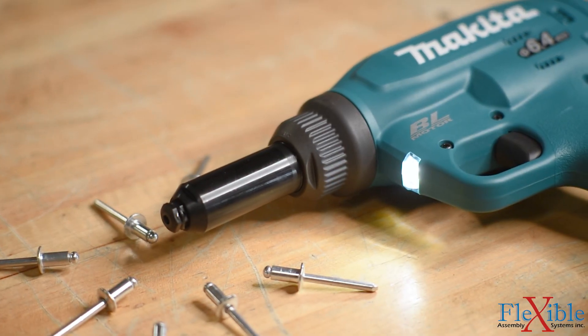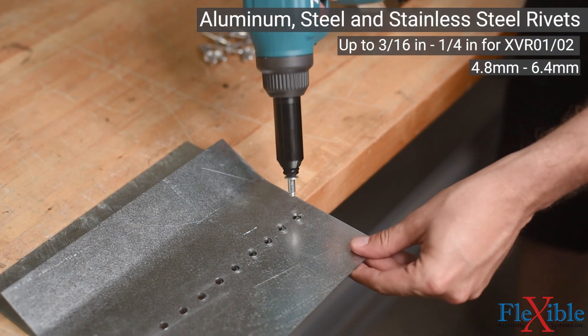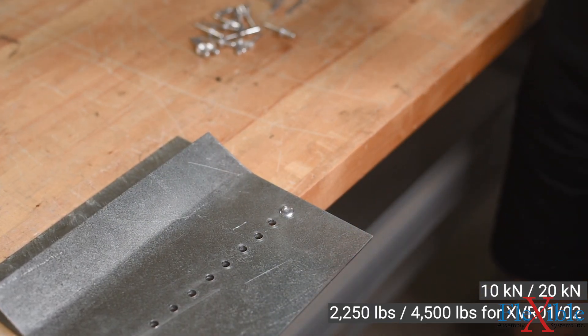These tools are powerful, capable of pulling non-structural aluminum, steel, and stainless steel rivets up to a quarter inch in diameter with up to 4,500 pounds of pulling force.